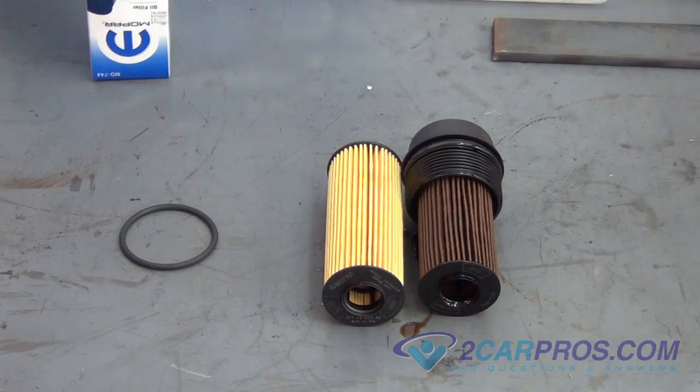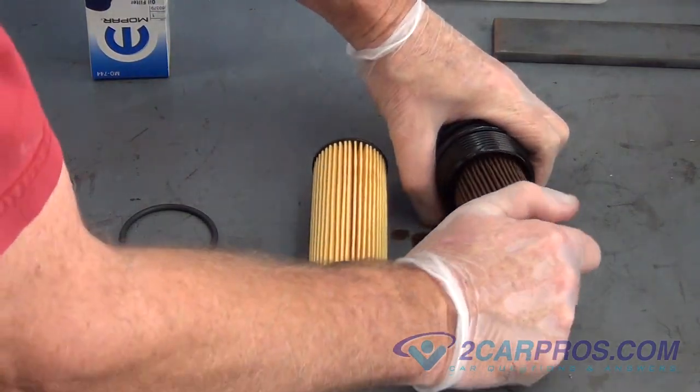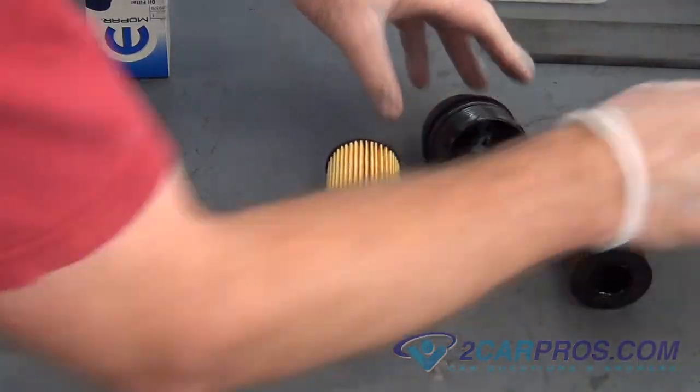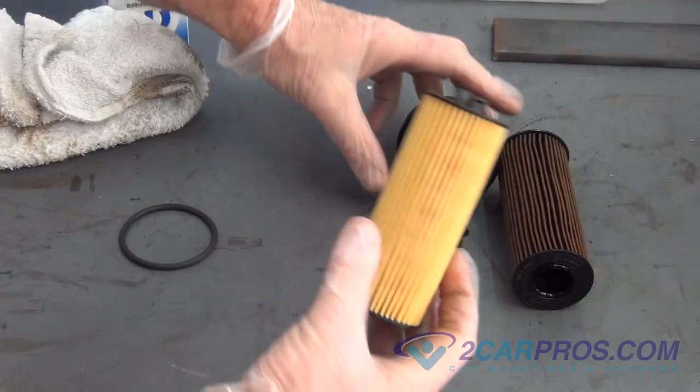Our next step is to remove your old oil filter from the canister lid. Notice these tabs on the top of the oil filter to make sure that you install your new oil filter correctly.